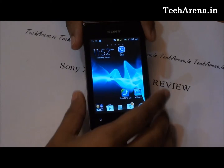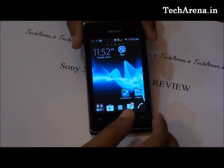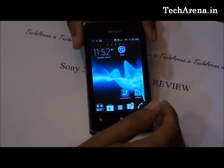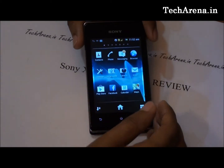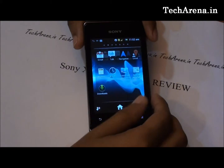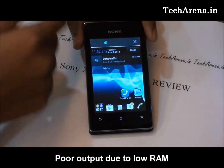At the time of purchase, the device comes with ICS 4.0.4, but via PC Companion you can update it to Jelly Bean. The device looks to be well optimized with Android OS, which works really well and the performance is quite great. However, sometimes when you use multiple applications at the same time, this device is a bit laggy.